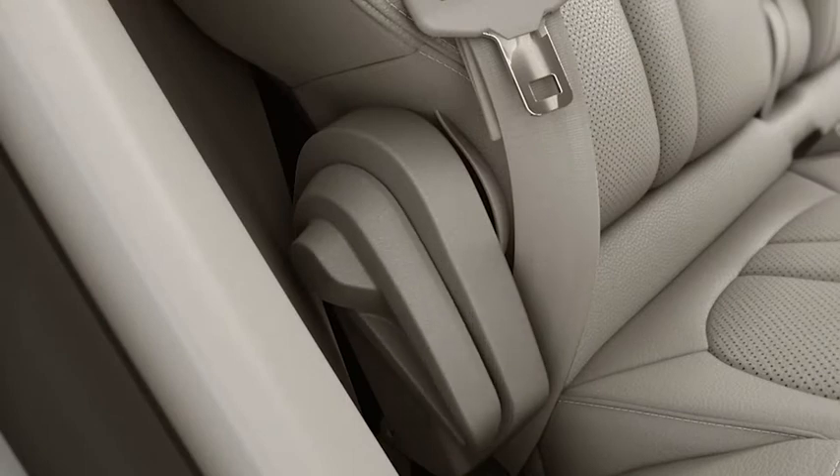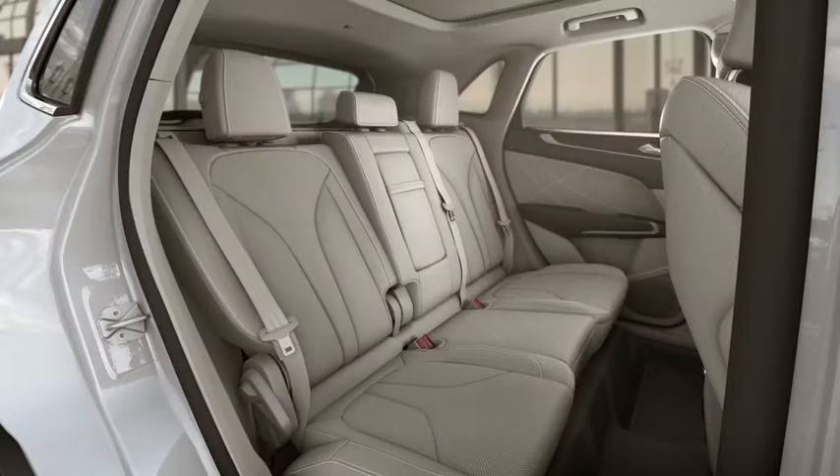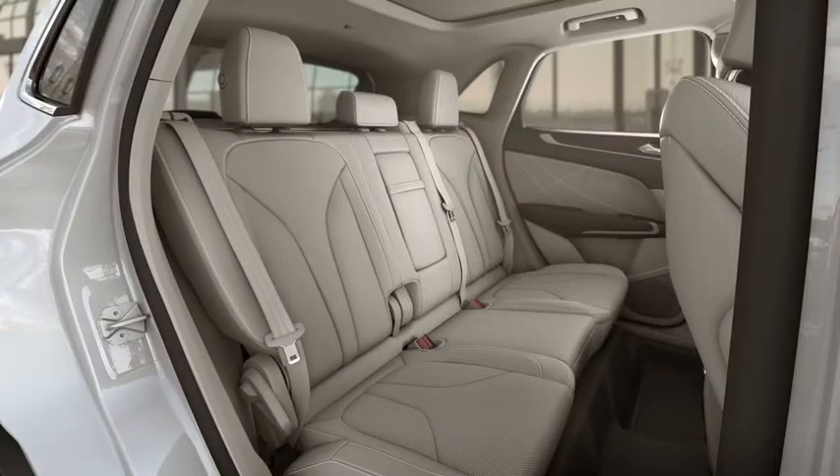To move the seat back to the upright position, pull the lever up again, then lean forward or guide the seat up with your hand until it locks into place.